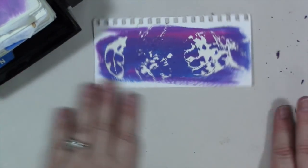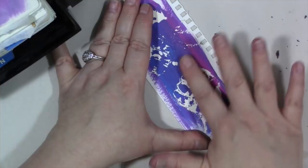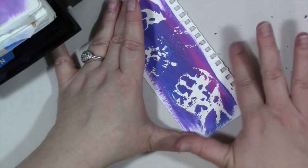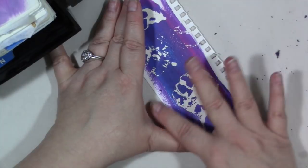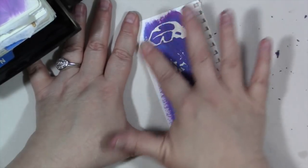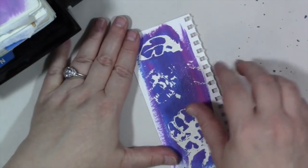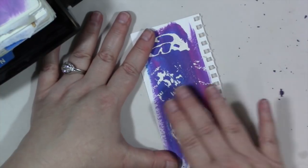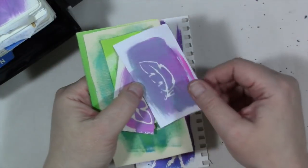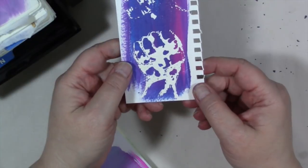It takes a little practice because there's a really fine line between using too much and not enough masking fluid. That being said, if you have some masking fluid laying around your art room that you're not really using, play with it with your rubber stamps. Go over it and make sure you've gotten all the masking fluid off because it stays kind of sticky. And then you'll be left with something like that — when you get it right, you'll get an image like this.